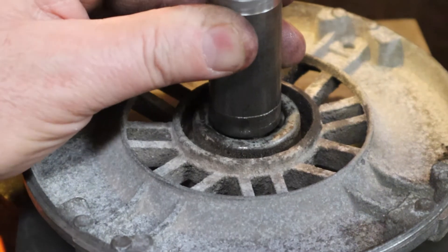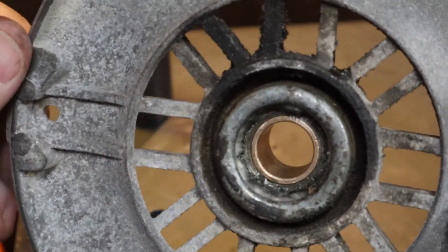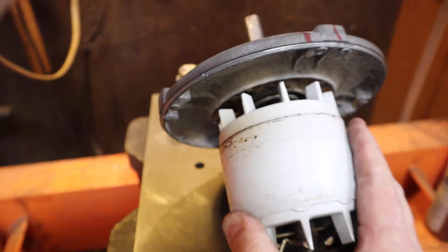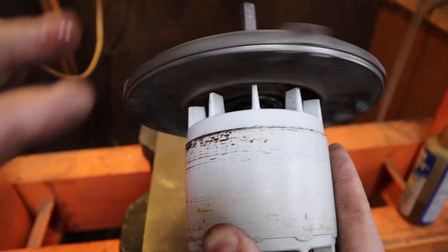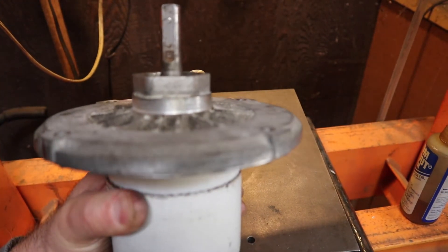One brand new bearing popped in there. Now the fun part — let's see if it still goes on the shaft. It does! Isn't that pretty? Now I've got to do the other side, which is exactly like this side, so there's no reason to show it twice.